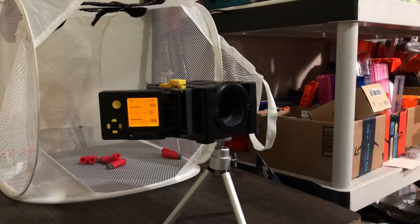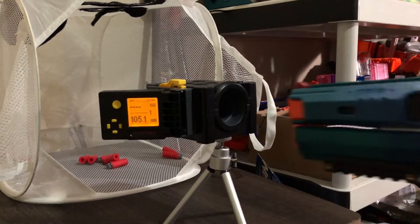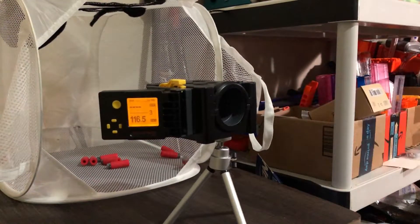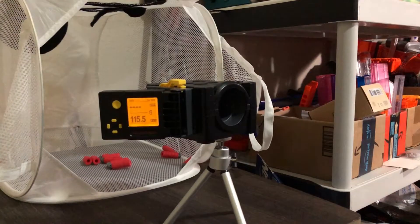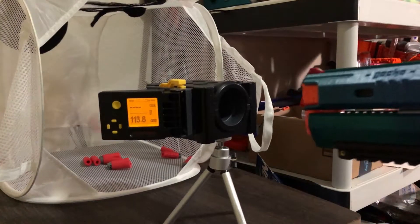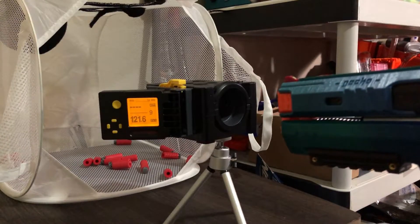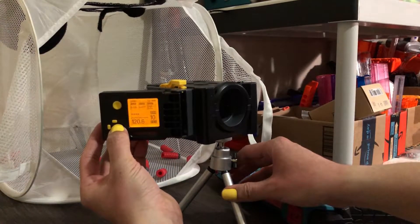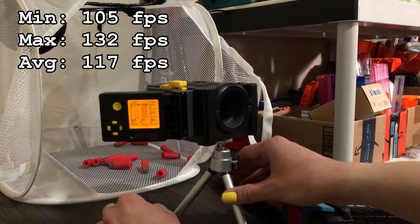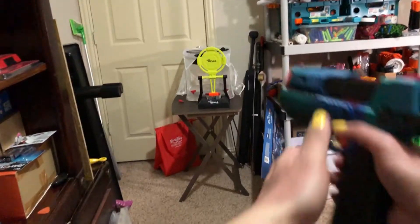Let's see it in action. Not bad — not bad at all. 105 minimum, 132 maximum, so an average of 117. Cool.